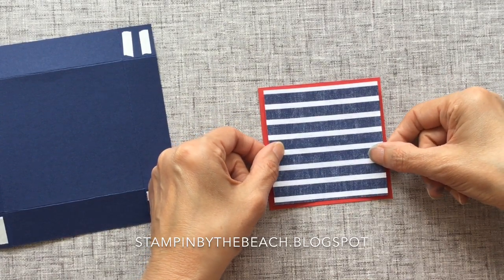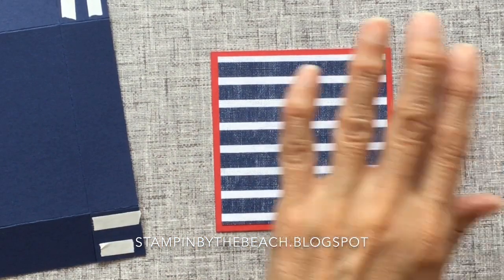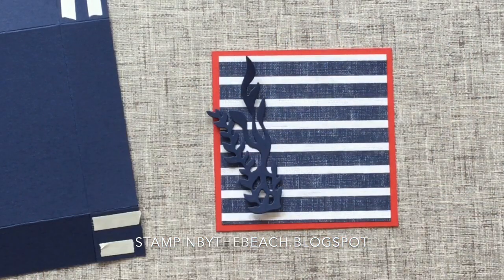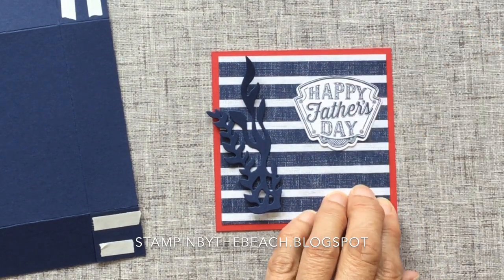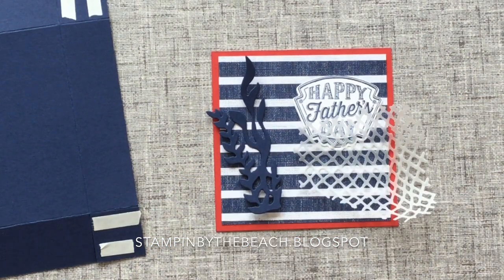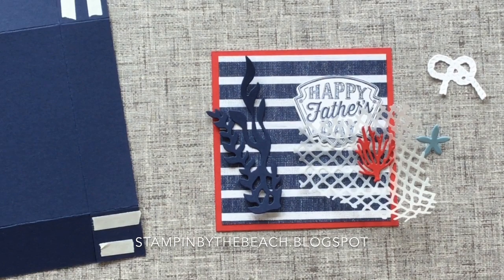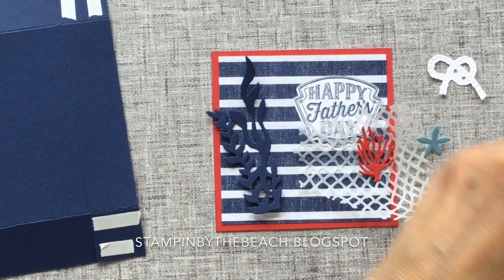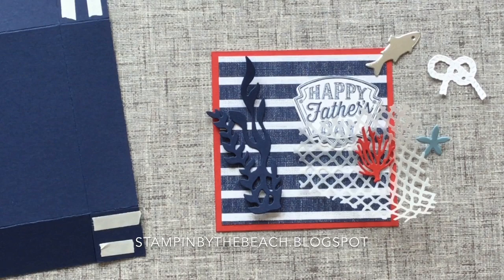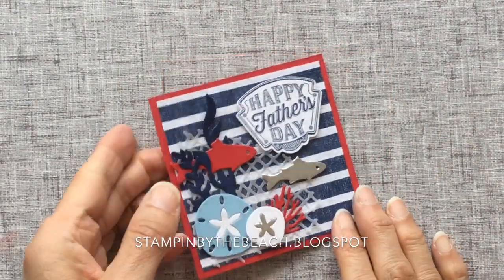I'm sticking a piece of Designer Series Paper onto my three and three quarter by three and three quarter Real Red square. My Designer Series Paper is three and a half by three and a half. I'm then going to decorate the front of my lid — I've got lots of different pieces that I've been cutting out: a Happy Father's Day, lots of little fish and rope. I will list all the stamp sets on my blog post, but just use what you have available.